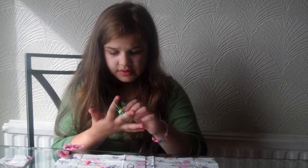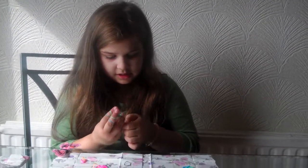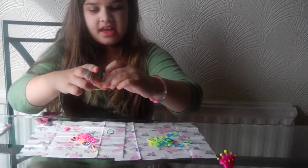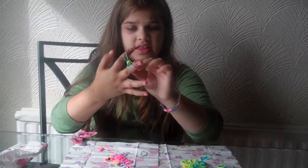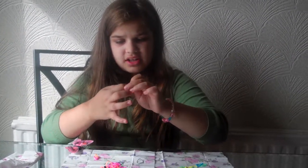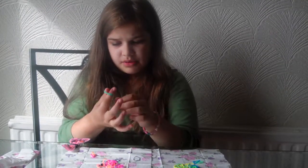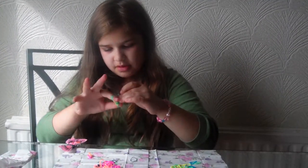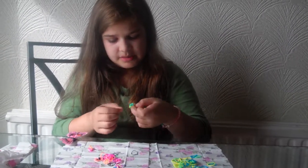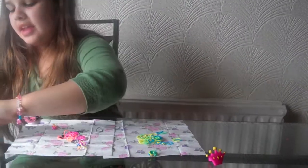And then after it's long enough, you can clip an S clip onto the end of it, like by doing that. And you clip it on, and you take this off and add it onto the other finger. And you simply just put it in the S clip. And then what you do is just simply wear it. This looks a bit like a ring because it's not long enough, but here's one that I made earlier.